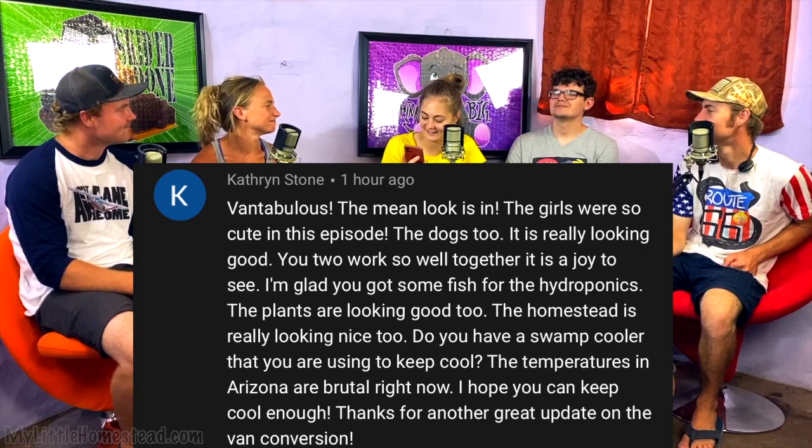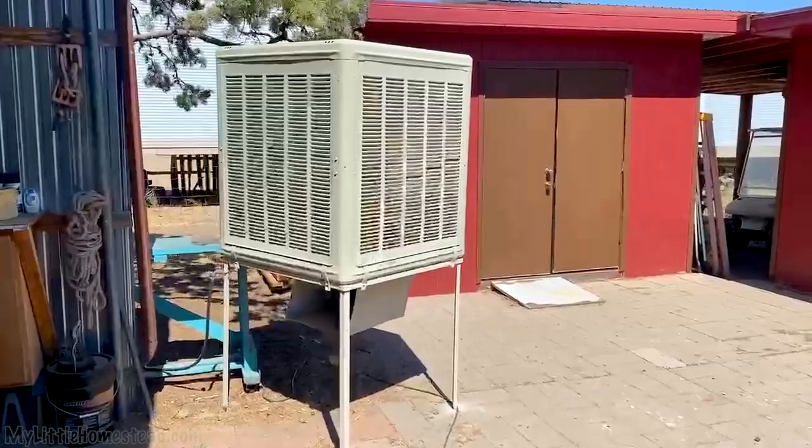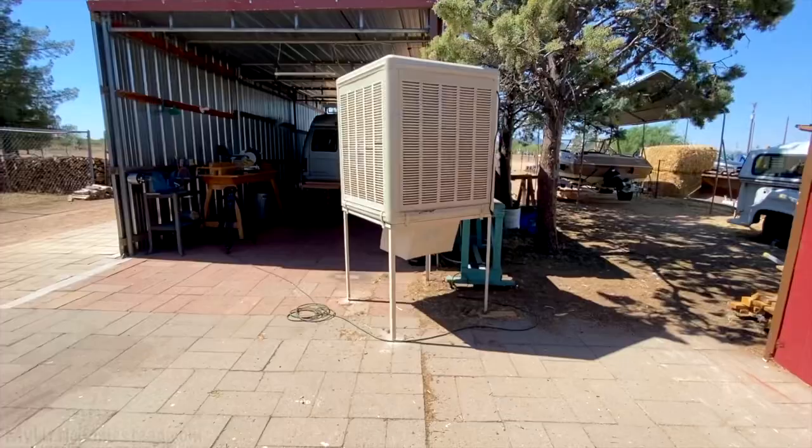Catherine Stone asks: do you have a swamp cooler to keep cool? Yes — we have a swamp cooler on our house, and a neighbor gave us an old one. Garen built a big tall stand for it and it blows out from the bottom; we point it right at the shop area into the van. It keeps the kids cool and it's really nice — brings the outside air in and cools everything down.